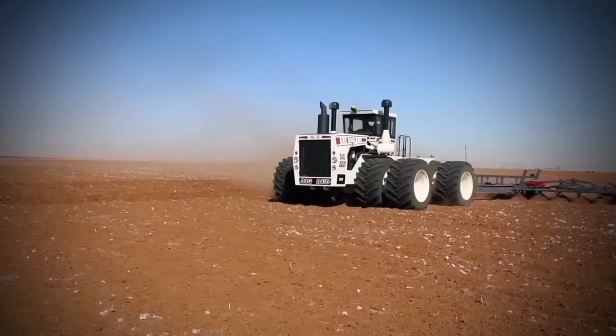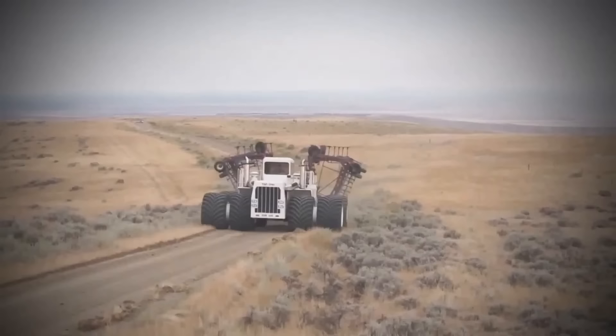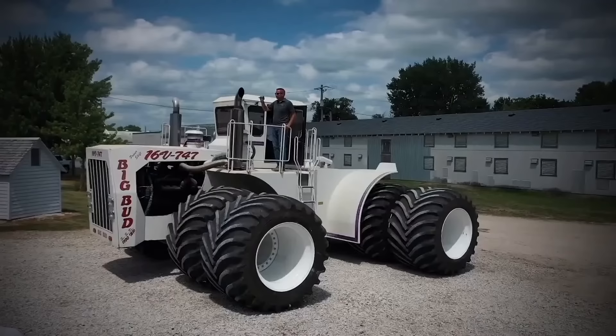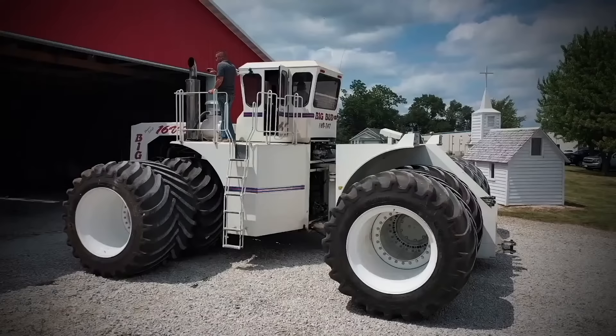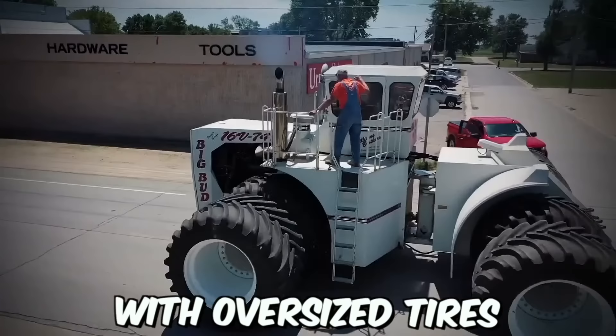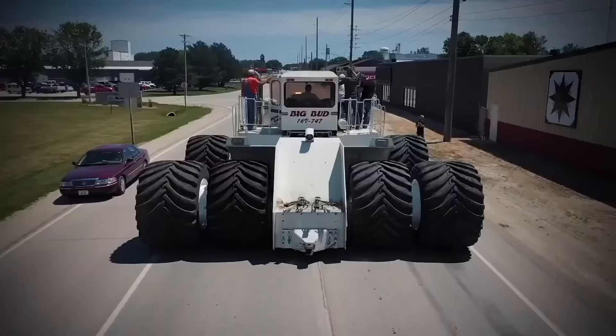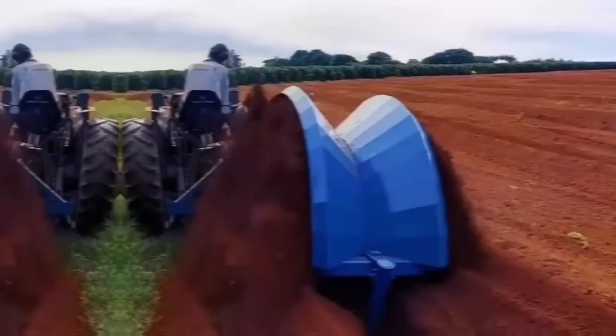Big Bud is the biggest tractor in the world. It was designed to tackle the biggest farming jobs, such as plowing vast fields of wheat, corn, or soybeans. Its massive size and power allow it to cover large areas quickly, saving farmers valuable time and resources. Big Bud is also equipped with oversized tires that allow it to navigate rough terrain and reduce soil compaction, ensuring minimal damage to crops.